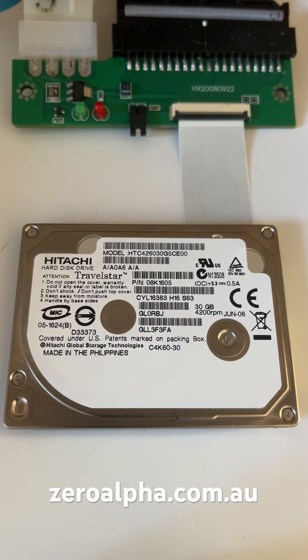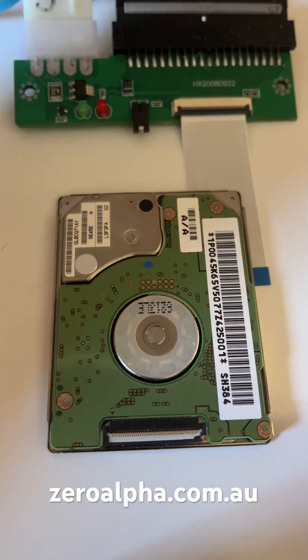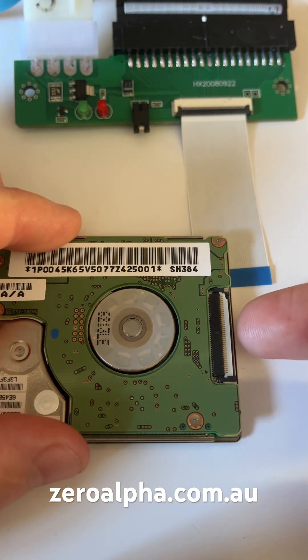This is a Hitachi 1.8 inch hard drive that's been mailed in for data recovery. I'm going to show you how to use an adapter like this to connect it to this kind of socket, which is known as a ZIF or zero insertion force. This one has been slightly damaged by the customer, but the basic principle is the same.